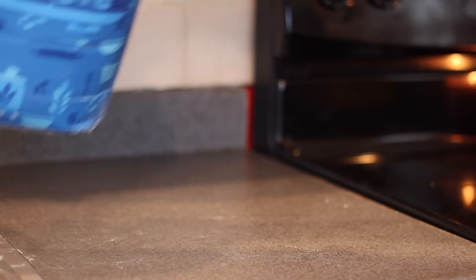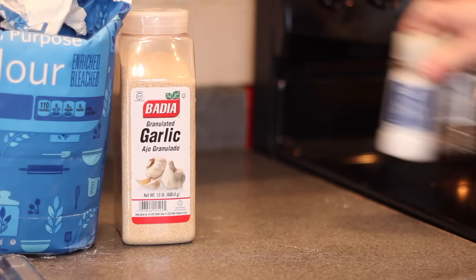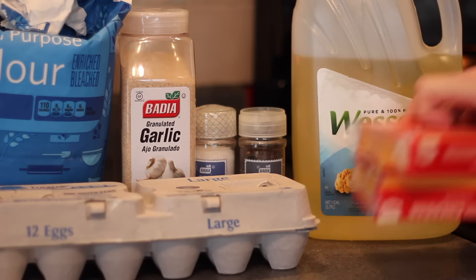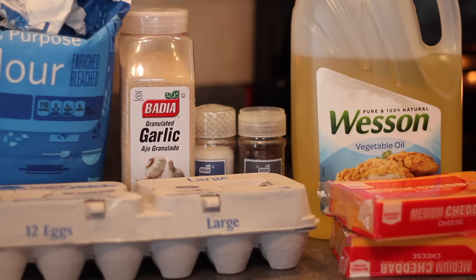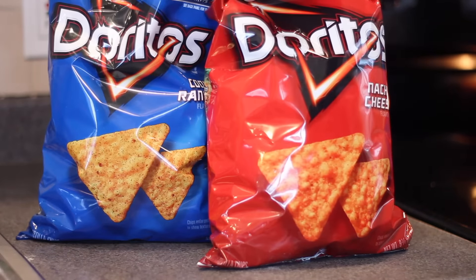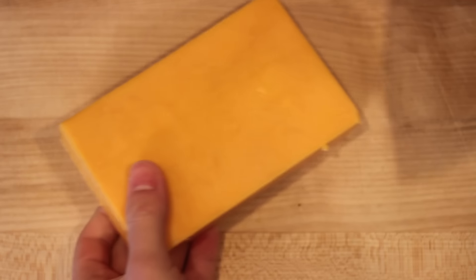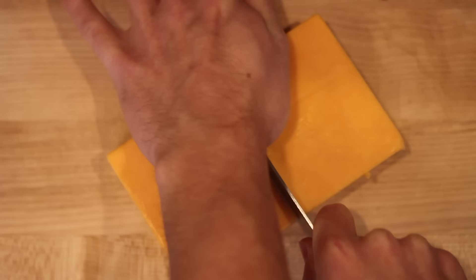As with the majority of the videos where I coat and deep fry things, the ingredients are pretty much going to be the same. You want some flour, some garlic powder, salt and pepper, oil, a couple of eggs, a few blocks of cheddar cheese, and the big difference in this video — some Doritos. This recipe would probably work with whatever type of Doritos you like, but I'm going with the two most basic: Cool Ranch and Nacho Cheese.